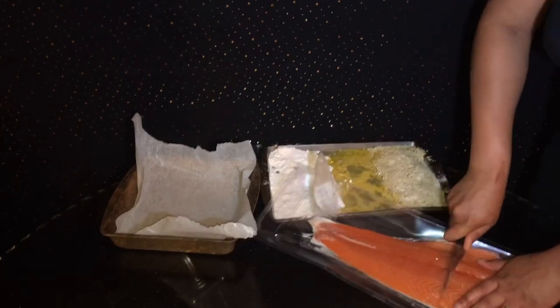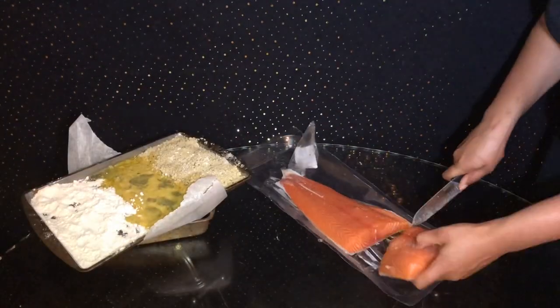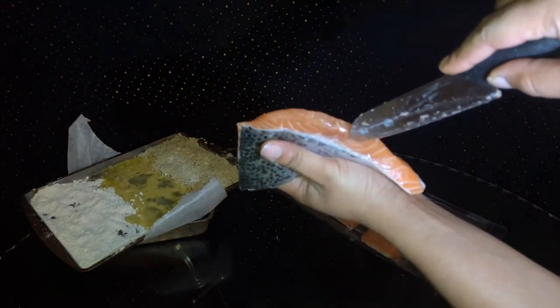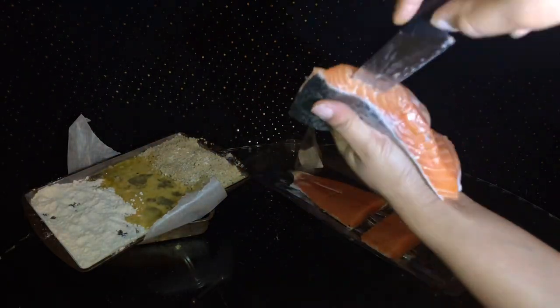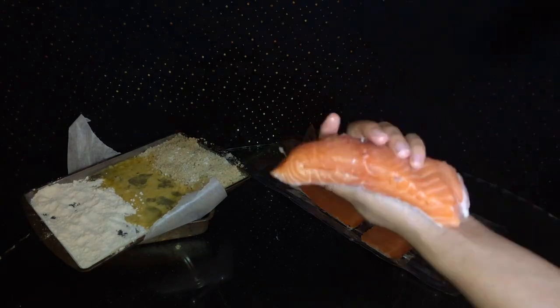Alright, you're going to want to cut up decent sized portions because you are stuffing this. I personally like bigger pieces of salmon anyway, because your girl is greedy — I love salmon. But as you can see, I'm cutting like a little small slit just so y'all can see exactly where I was cutting it at.